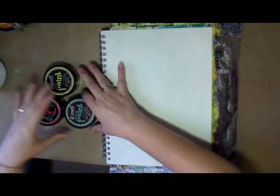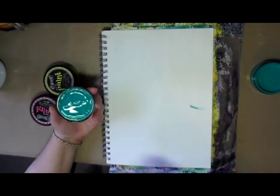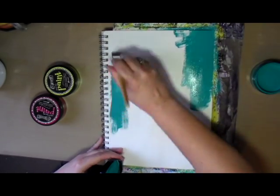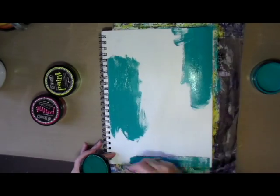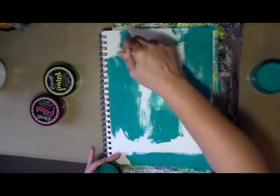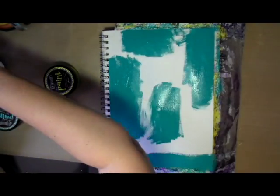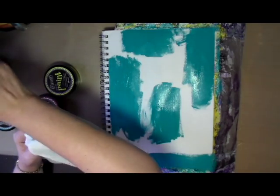Hello creative friends! This is Joy, coming to you with another art journal page. On this art journal page I decided to use new Dylusions paints that I got, just playing around with them on an art journal page without really giving it too much thought. I really didn't know what I was going to do with this page — I just figured I would put some paint on the page and see where it takes me.